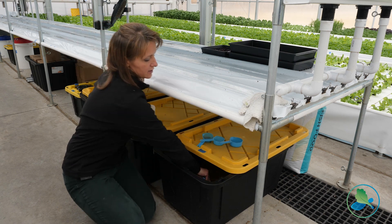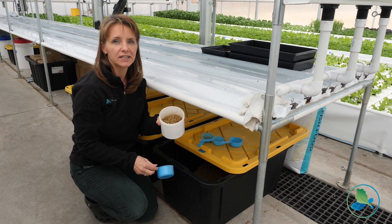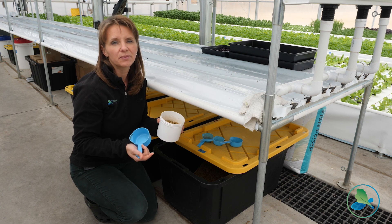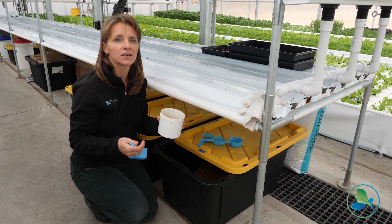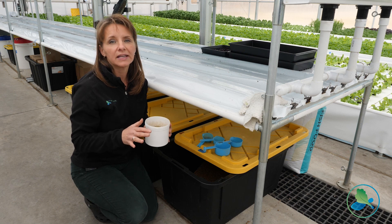Our fish get fed three times a day: breakfast, lunch, and dinner, and we have a set regiment for the amount of feed. We want to make sure they can eat it within roughly 10 to 20 minutes. If it floats on top, the fish aren't interested — they're too cold, they're breeding, it's too dark or too bright, or you've disturbed the tank — they're not going to eat.